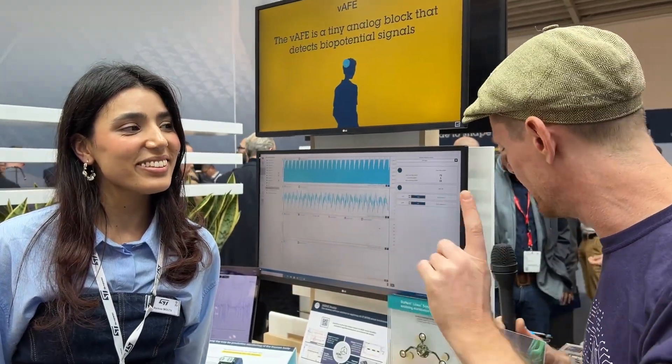Fantastic — just to reiterate, this is all of that inside a two by two millimeter chip. This is doing all of that for you essentially, so that leaves whatever you're processing — whether you're using an MCU or anything else — you're getting all of that from one single chip. And there is actually an example of this sort of in the wild already. I noticed you have a prototype here — what are we looking at?